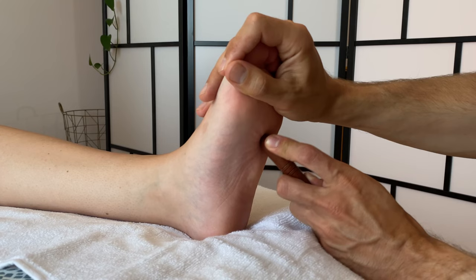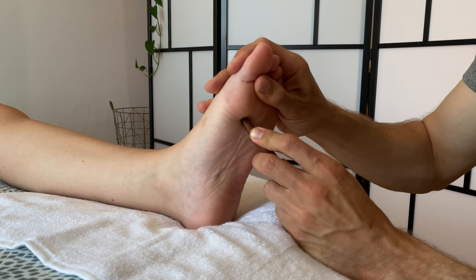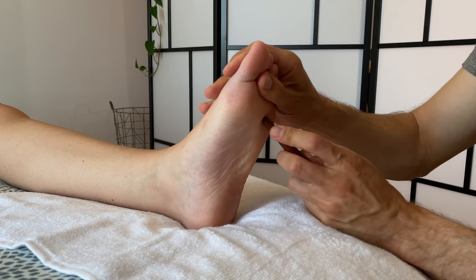For this next technique, start at the midline and then cross over — this is once again for the Calathari energy line. Starting at the big toe, do these curved movements into the heel, and you can do that on both sides. Five to ten times is the standard for any of these techniques.